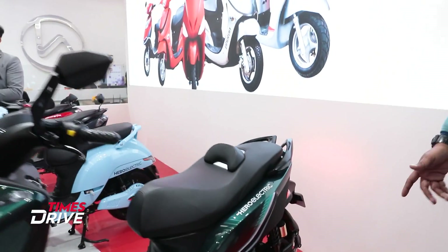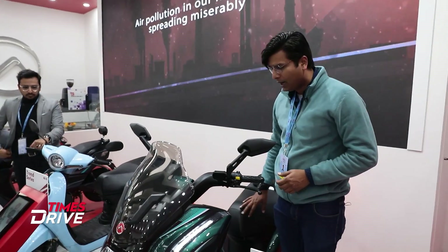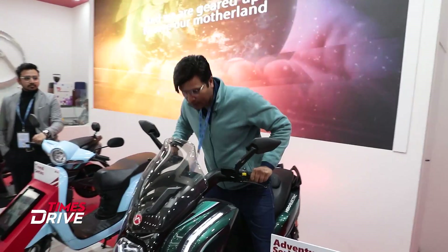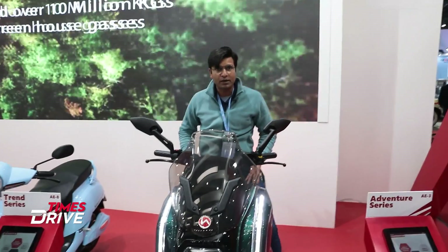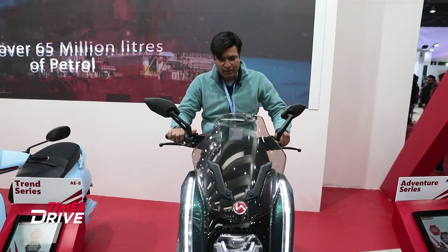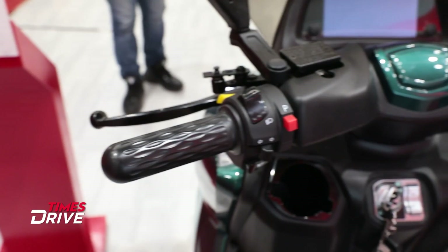It's a very interesting concept. I'm sure it's time to come here. Companies maybe are interested in this. But if you look at the whole set-up, it has a maxi-scooter feel. If I look at it from this seat, the maxi-scooter type of feel is evident.